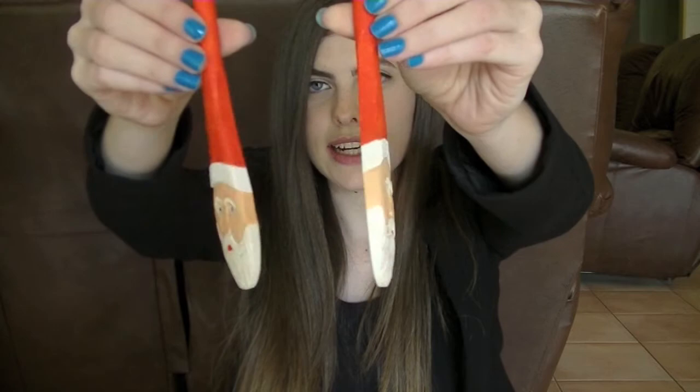After that big piece I wanted to do something smaller, so I carved some wooden spoons. They were a lot smaller so they were pretty easy to carve, and a lot of fun too because I got to paint them, which is always fun.